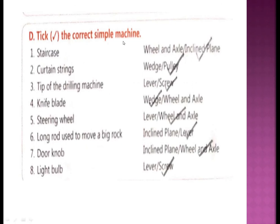Tick the correct simple machines. Staircase is an example of an inclined plane. Curtain strings are an example of a pulley. The tip of a drilling machine is an example of a screw. A knife blade is an example of a wedge. A steering wheel is an example of wheel and axle. A long rod used to move a big rock is a lever. A door knob is wheel and axle, and a light bulb is an example of a screw.